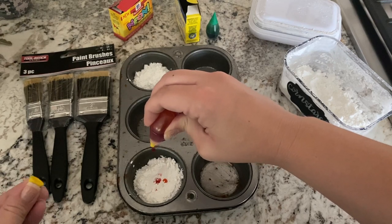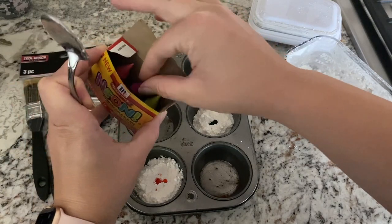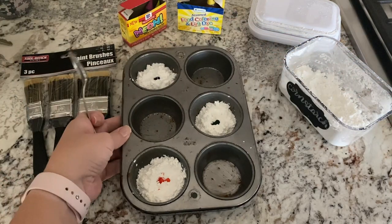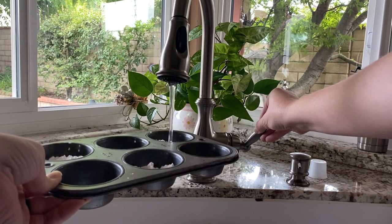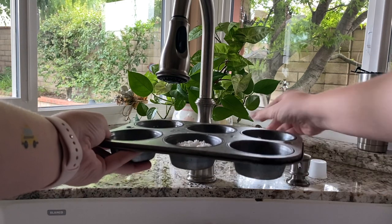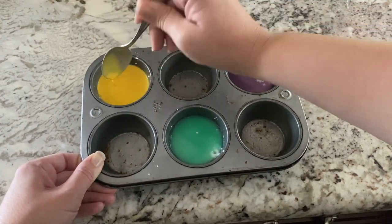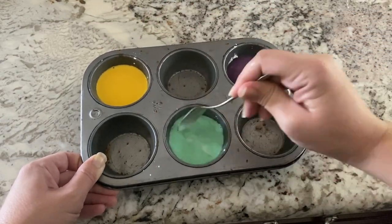You can obviously do whatever colors you want. I think five drops was just enough — anything less probably would have been too pale, and you could add more if you really wanted to. After you add the food coloring, you just want to put a little bit of water in each of these little pockets of the cornstarch and colored mixture. I think I added a little too much water — it was a little runny — but that's okay. You can always add a little bit more cornstarch, and it ended up working out just fine.